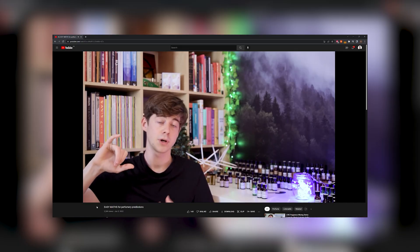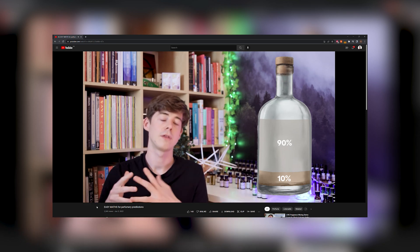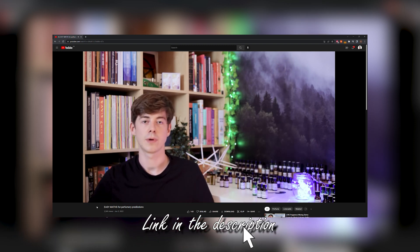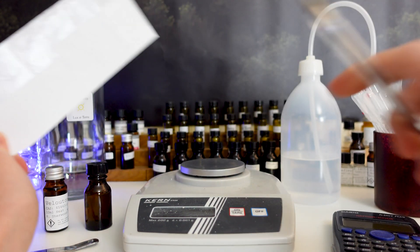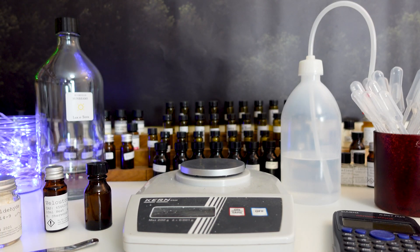I find a calculator can be very helpful for this, or alternatively you can use the Formula Perfumery app. I've done a whole video on how to calculate the amounts of both alcohol and raw materials to make your desired dilution, so if you're not quite sure how to calculate the percentages, I'll put a link in the description. Finally, you're going to need a pen and some labels so you can write down what your dilution is — otherwise you'll be lost in a sea of unlabeled bottles.